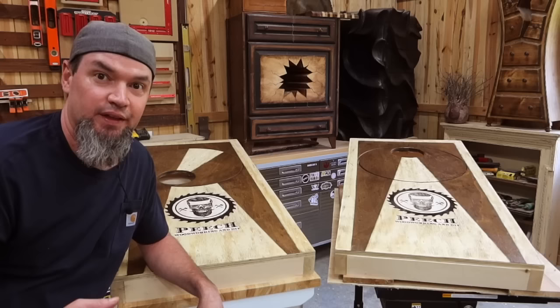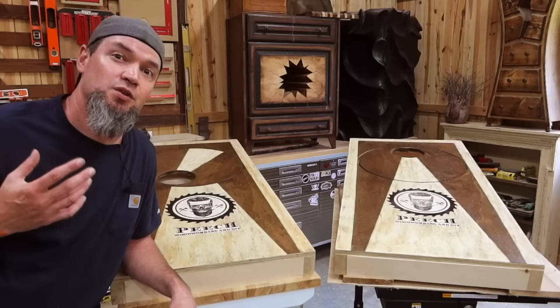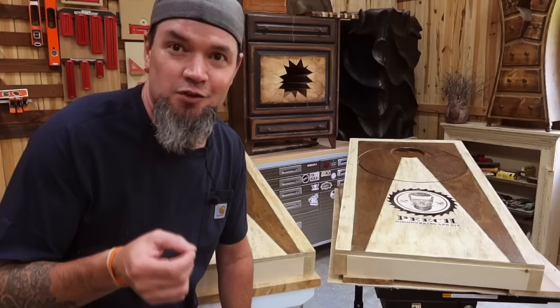Thank you guys so much for watching. I hope you can take this and run with it — run fast, because the first to market are going to be the ones who make the most money with this. If you like ideas like this, make sure to smash that subscribe button. I have a ton of other super cool ideas we'll be diving into.